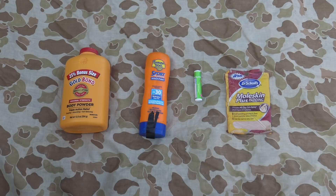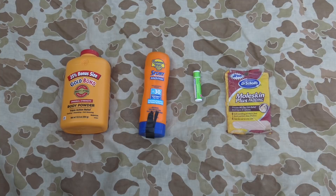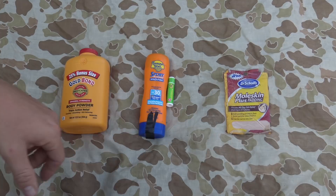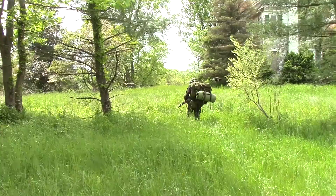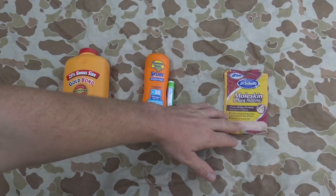These next four items are practically indispensable: foot powder for your feet — Gold Bond specifically — sunblock to prevent a sunburn ruining your training experience, chapstick, and Moleskin for hotspots on your feet. You'll be walking quite a bit, especially with a ruck, and boots aren't the most comfortable. Moleskin will help head off blisters if you start getting hotspots forming.